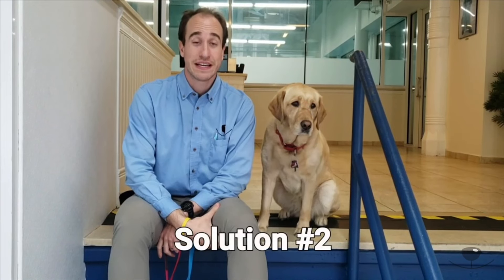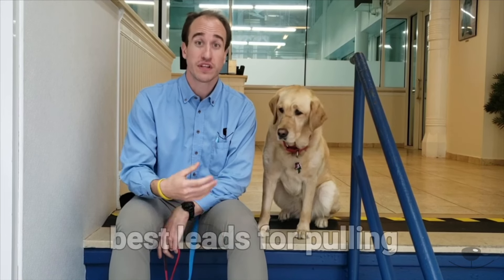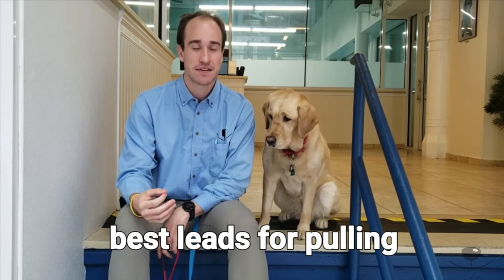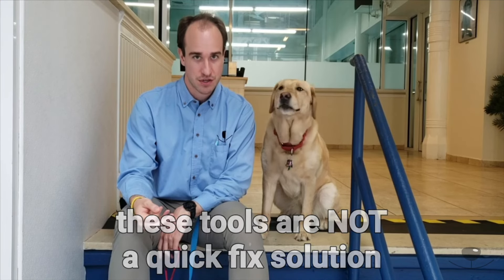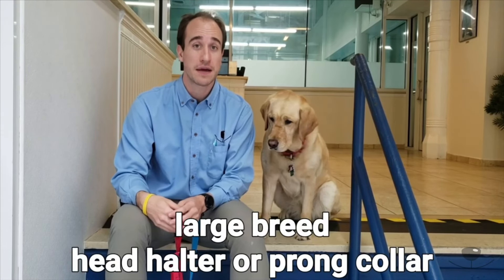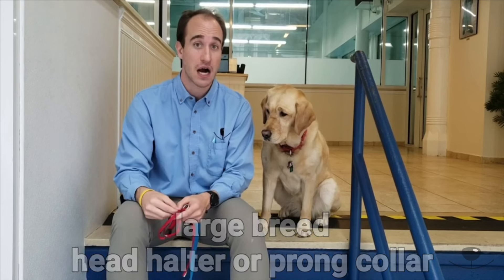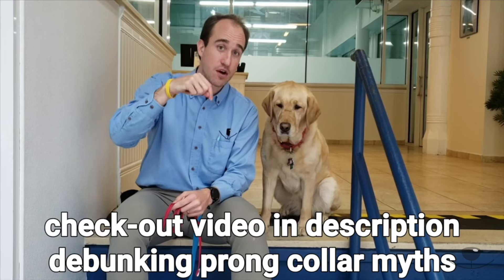Solution number two is equipment used to help with pulling. Equipment does not fix the problem — it is to help us manage our dog better while we're working on the behavior of pulling on leash. It's not a quick fix. For large breeds like Patience, who's a lab and retriever mix, we recommend using some type of head halter or a prong collar. Before you say anything about prongs, we want you to view the video in the description below about debunking prong collars.